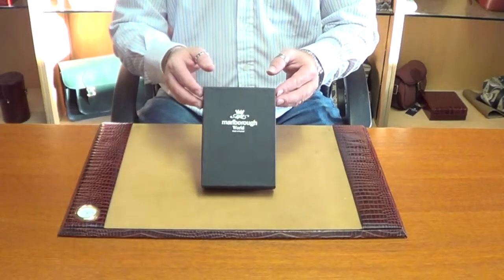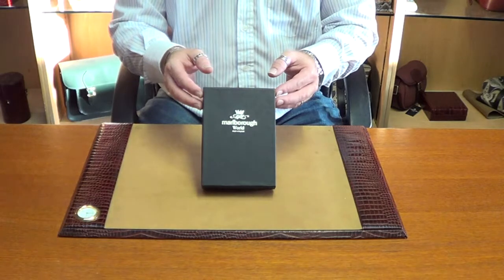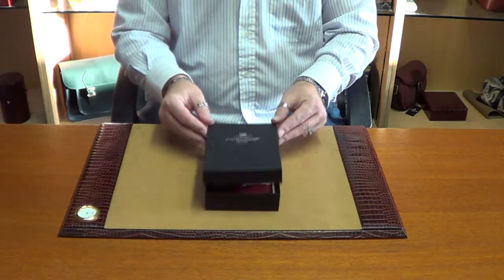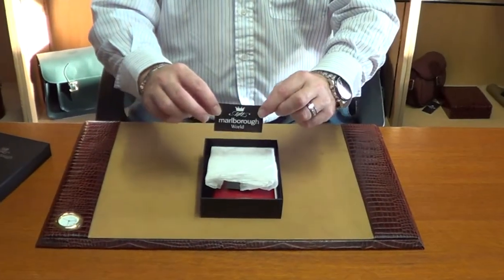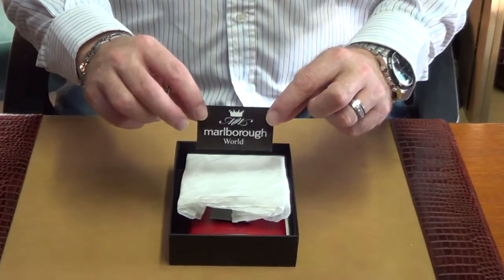Our six ounce stainless steel red hip flask comes in our black presentation box with our signature logo in silver on the front. As we open our box you'll be able to see our care and washout instructions showing you how to look after your hip flask, how to clean it, and how to keep it in pristine condition.